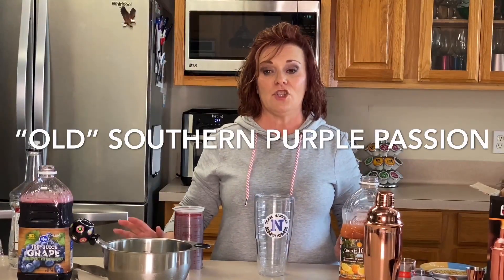Hi, it's Trina with Redneck Rhapsody and we're here with another tasty concoction for you today. I have been playing with trying to figure out one of my mother's favorite drinks. I never got it written down, I wish I had it, but I think I've just about mastered it — and who knew it was so simple. She called it Purple Passion.